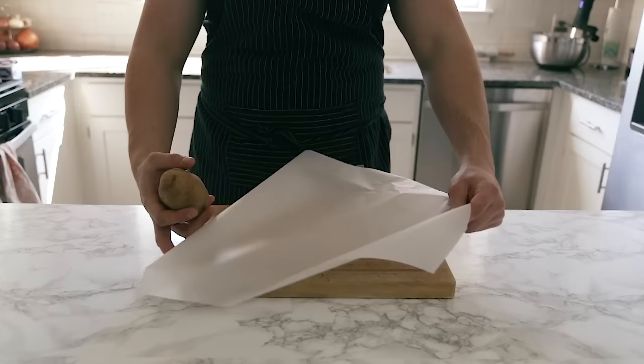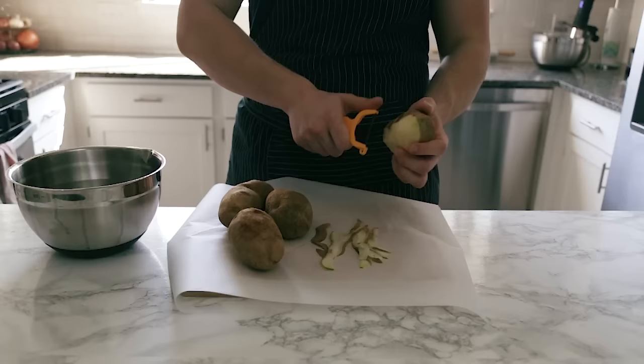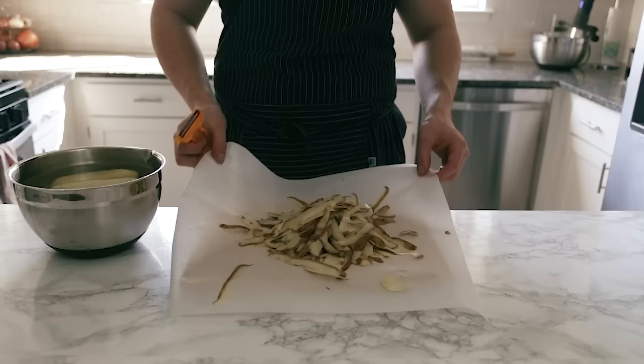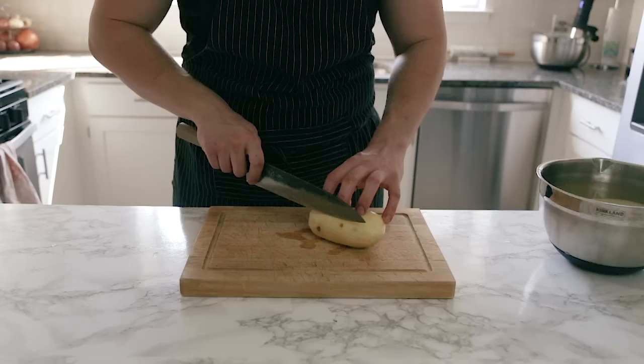Your next step is to peel your potatoes. Before you do that, try this technique: put a piece of parchment paper down and peel your potatoes over that. I know it seems strange but trust me, it's the best thing you'll ever do. I'm peeling four large russet potatoes. Just peel them over the parchment and throw the peels away — you're welcome.